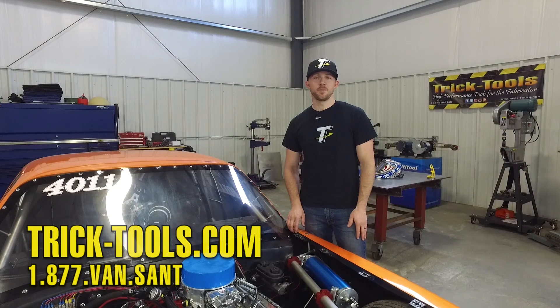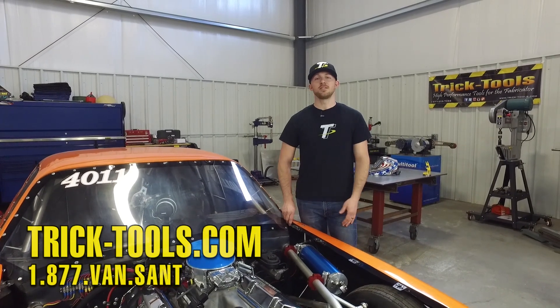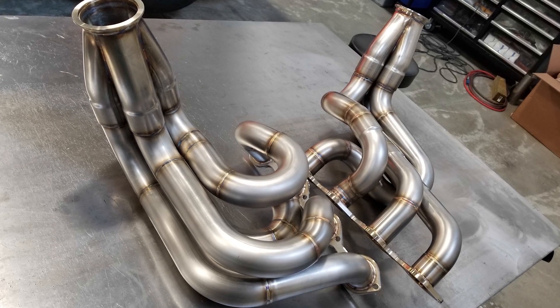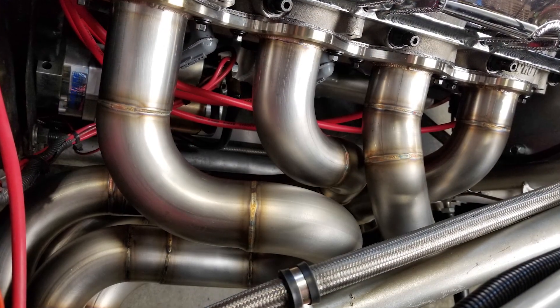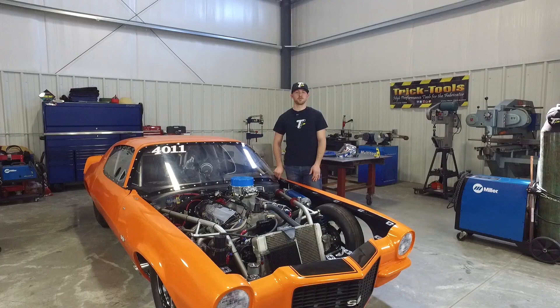So hopefully the tools and tips in this video help the task of building a custom set of headers seem a little less challenging. If you're interested in any of these tools, click the link on your screen, and as always, give us a call or visit our website at tricktools.com if you have any further questions. Subscribe to our YouTube channel for more videos like this and other high performance tools for the fabricator.